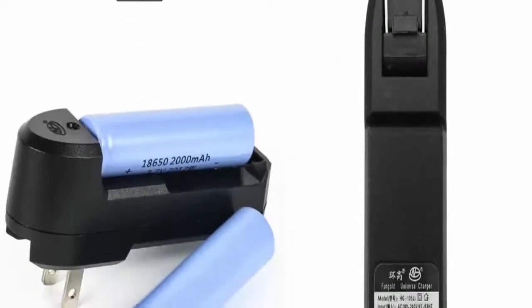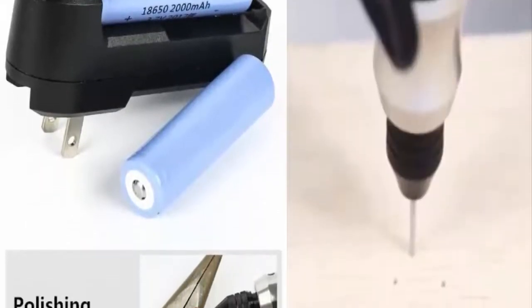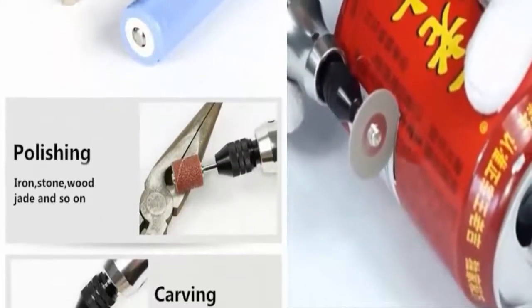Note: the battery is just as shown in the pictures, and this item does not include a battery. Thanks for your kind understanding. Package included: 1x Electric Drill, 3x Polishing Head, 6x Drill Bit. Battery not included.